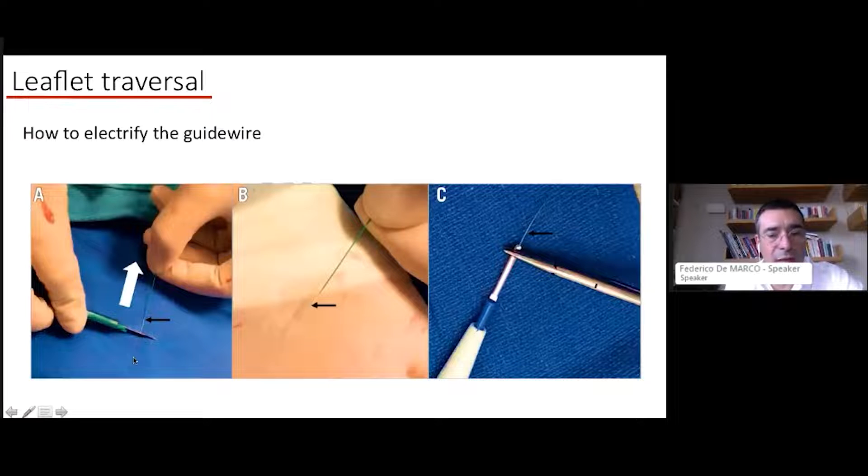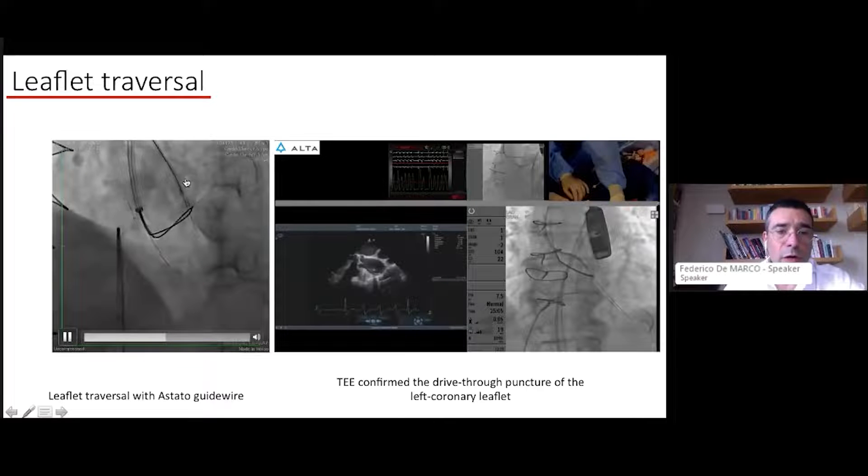To electrify your system, peel away the back end of your Astato guide wire with a scalpel to expose the metal portion, then clamp an electric scalpel secured with a hemostat to the peeled portion. Set your radiofrequency generator to between 50 and 80 watts — a very high energy delivery concentrated at the tip of your 0.014 guide wire. Then traverse the leaflet by electrifying the system; the wire crosses like a hot knife through butter — very easy, unless there is heavy calcification.